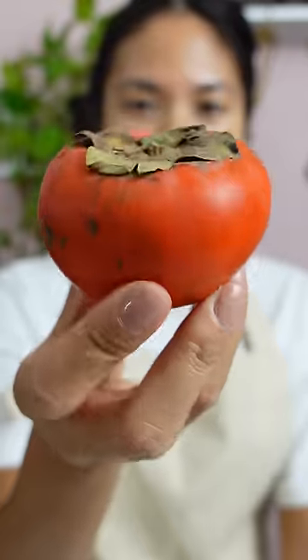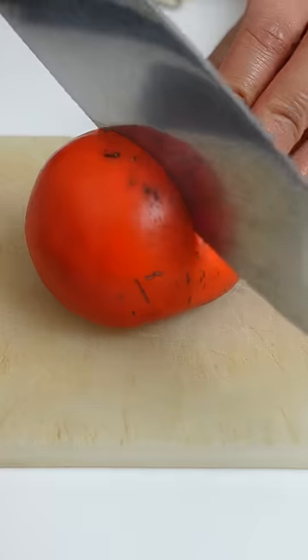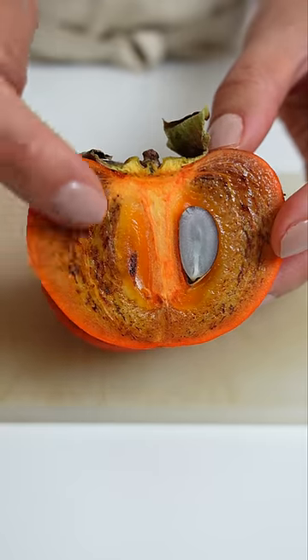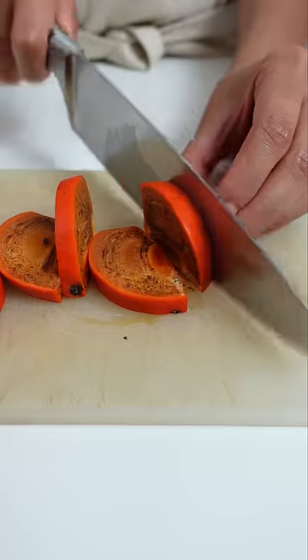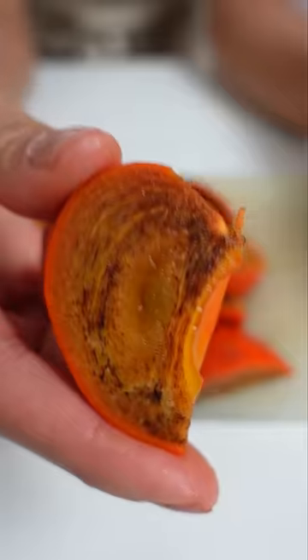The Fuyu persimmon you can eat while it's still firm. Notice that this one is more stout. This particular variety has brown flesh inside, which gives it a more brown sugar flavor. Notice how this one still has a bite to it — it's still firm, and it's okay to eat.